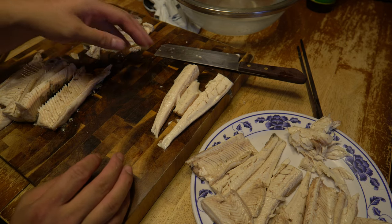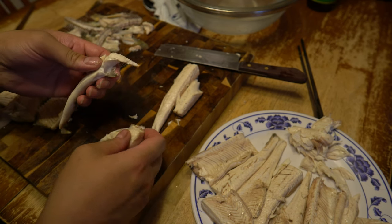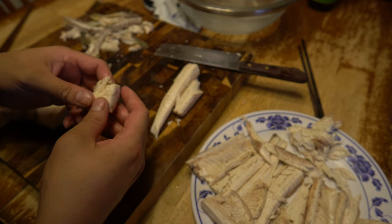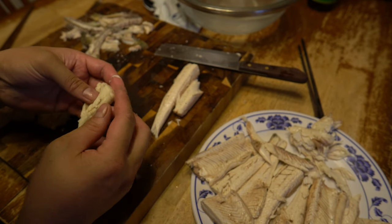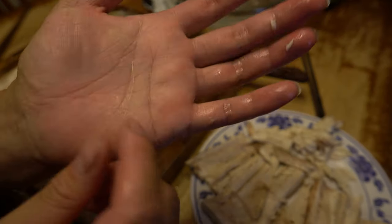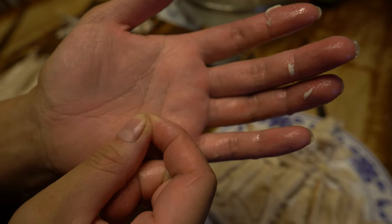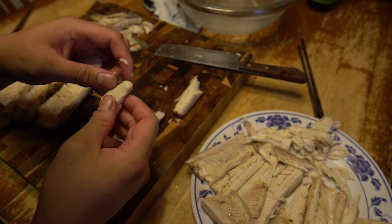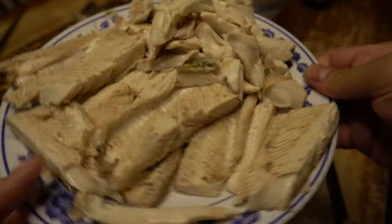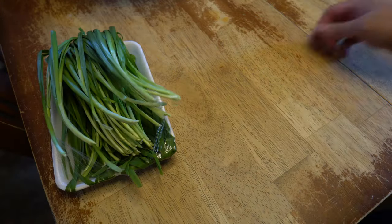I've been spending time just removing the bones. This is the upper portion, and through here there's a bunch of Y bones. I just break it apart and press against it to find them — they're literally shaped like Y's, between pretty much every single layer of meat. The boneless pieces I'm setting down here, and all the pieces that might have bones are kept separate. Now I'm preparing all of the vegetables.